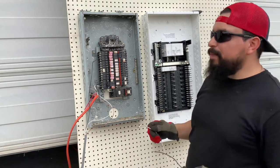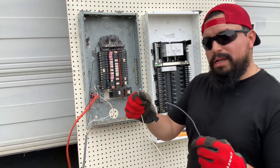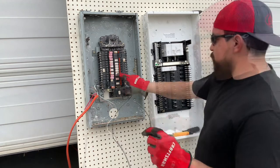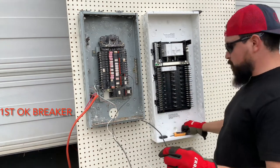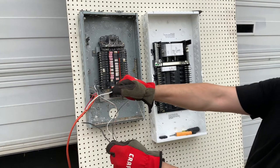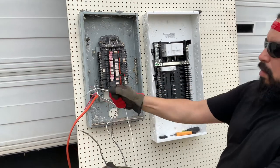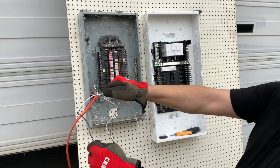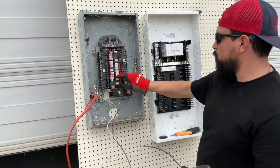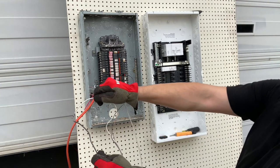Let's keep testing. The next day after I reset it, it didn't want to trip again on the first time when there was a short circuit. So there's no guarantee.